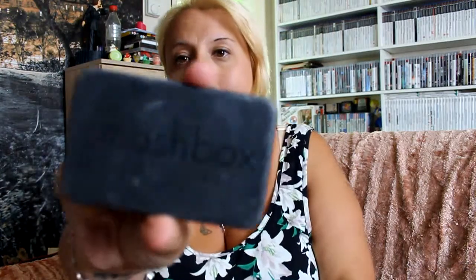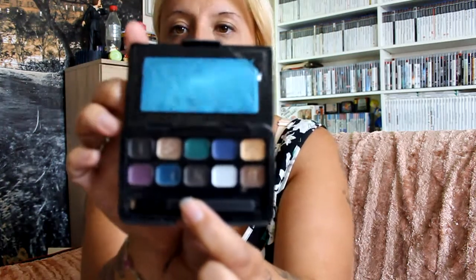Then I picked up a Smashbox metallic cream eyeliner palette. It looks like somebody has been poking in it, but you get ten colours: onyx, topaz, emerald, sapphire, gold, amethyst, blue topaz, graphite, platinum, and bronze. I paid 20p for the Smashbox.